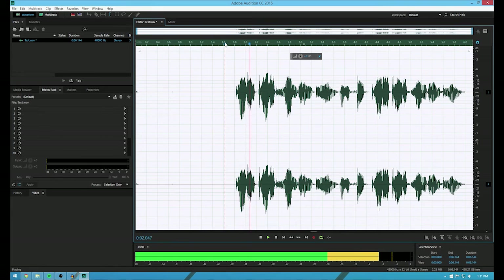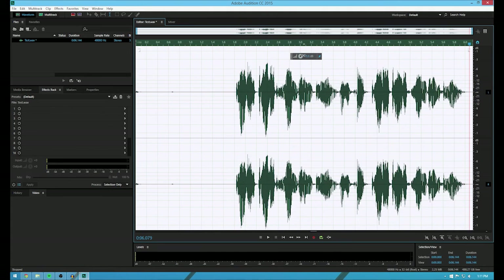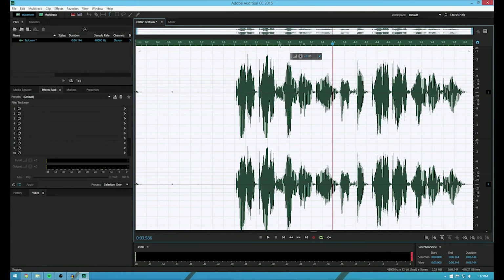So if I hit play: test test one two three, I repeat, test test one two three. That's not too bad. Now if I really want to make it really full, I can actually increase this. Listen to it now: test test one two three. I'll bring it down just a tiny bit like this.